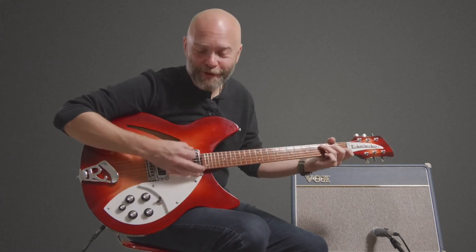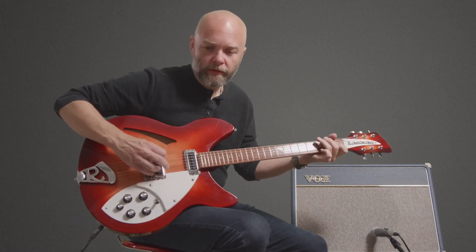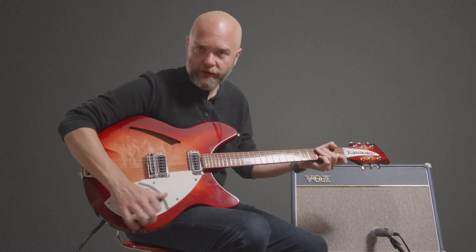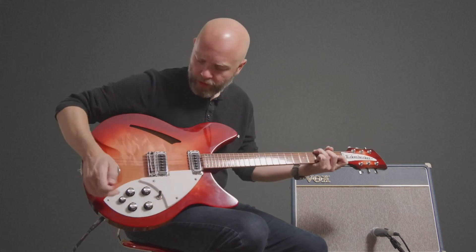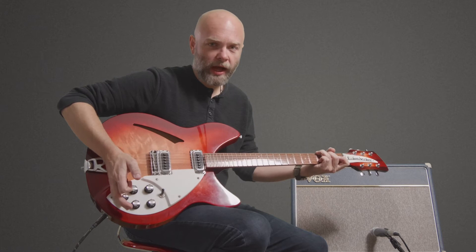If you're using your neck pickup for rhythm and then want to flip to the bridge pickup to get more of a lead boost — which is commonly done — that's handy. There's no adjustment needed, no pedal to step on; you just flick to your bridge pickup and you have a boost. And this knob, again affecting the neck pickup, as you roll it counterclockwise...